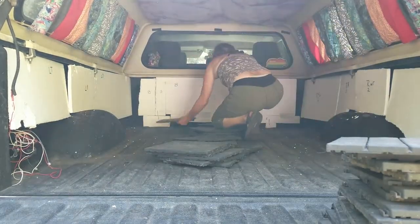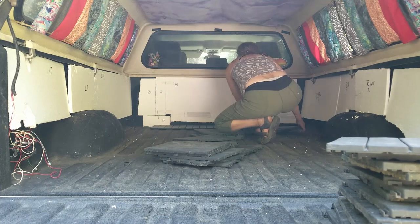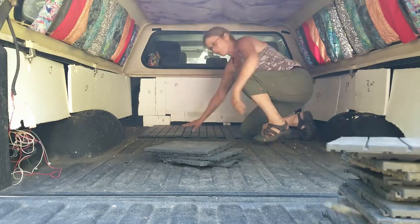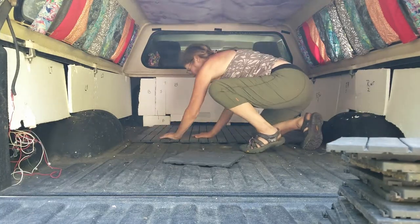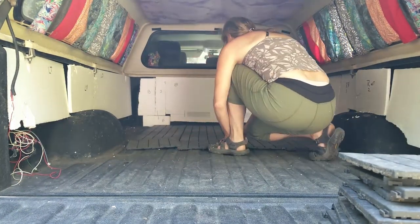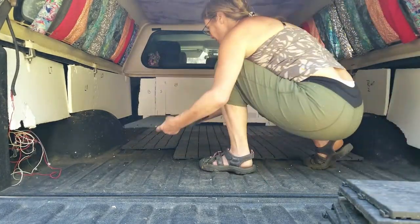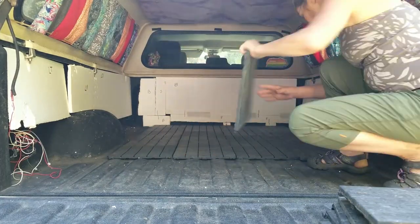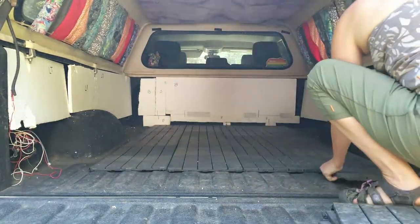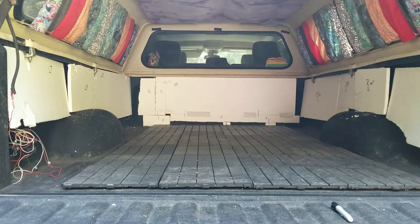Here I'm installing the floor panels. These are outdoor tiles you can pick up in various places — I found mine at Costco. They are great because they have drainage, which allows me to have a relatively clean floor even though I camp in very wet areas. I have dogs and I'm not very good at taking my shoes off before climbing into my camper, so this keeps things a little bit cleaner.